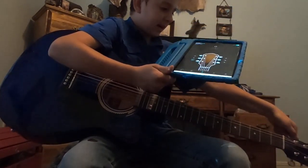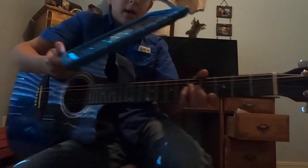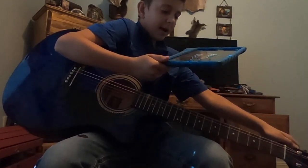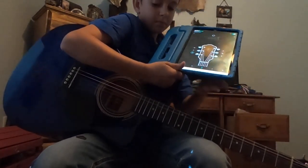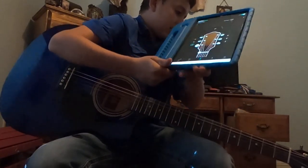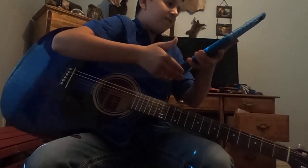You just kind of play with these tuning pegs right here, the little metal things on top. If your guitar is a little different, you just gotta play with it. If the numbers start getting lower, that means you're doing good.